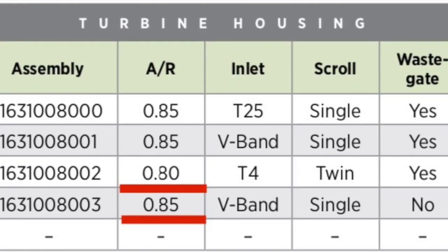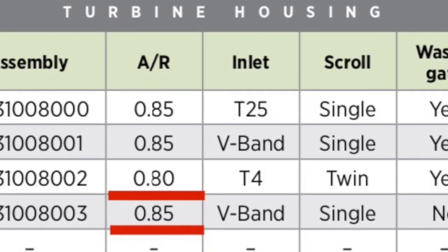The idea behind this is to create an improvement in spool characteristics of turbochargers using slightly larger AR turbine housings. If you look at the EFR 7163, you get the T4 twin scroll turbine housing option which is an AR80, and then the V-band and T25 flange faces which are AR85 — slightly larger. However, the most popular is the twin scroll, because the fallacy — and it is a fallacy — is that twin scroll spools a turbocharger faster. That's actually not true on this engine. The twin scroll EFR housing spools faster because the AR is smaller, not because it's twin scroll.